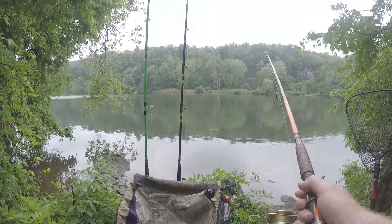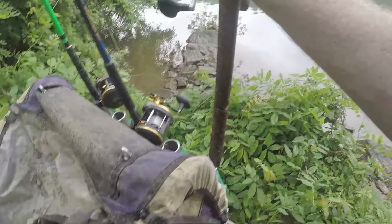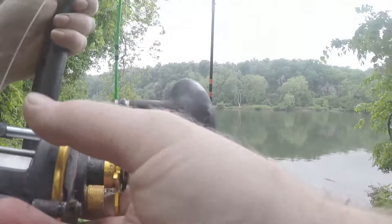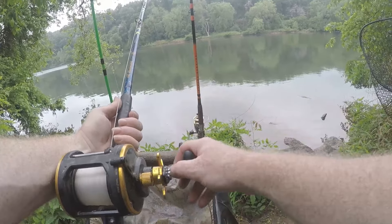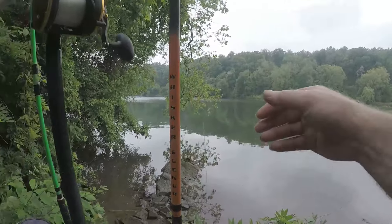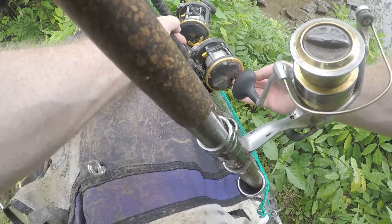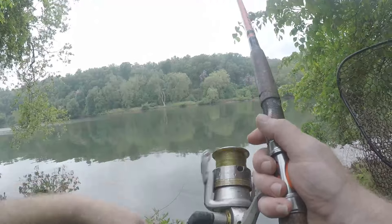Is he still there? The other one's going off — all our rods are going off! Put that one down, switch it up. I think this one's still got a fish too, unless it's the same fish on the same line. That one just went slack. Oh, nothing on that line. Man, what is going on? I guess we got to check the other rods again.